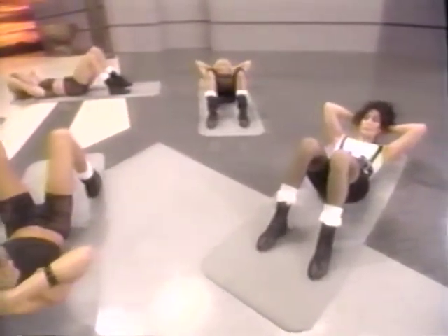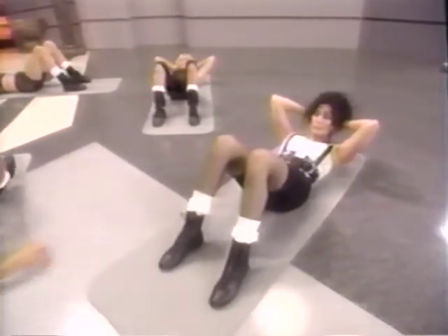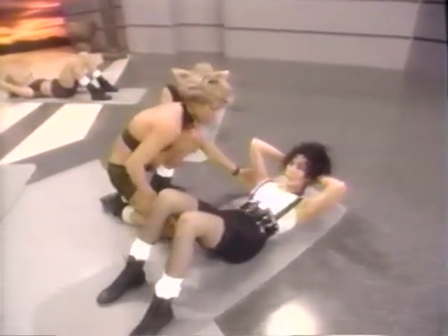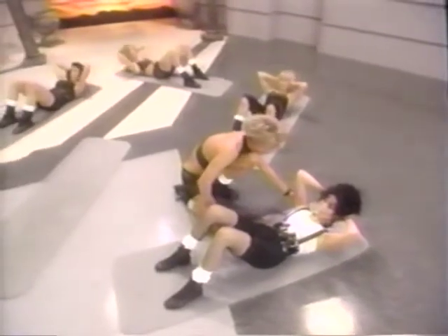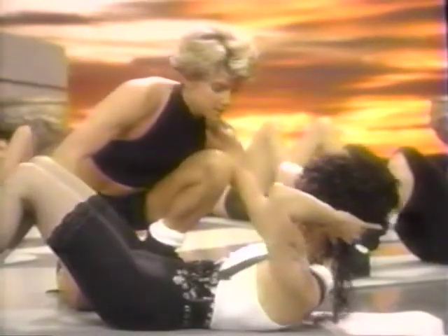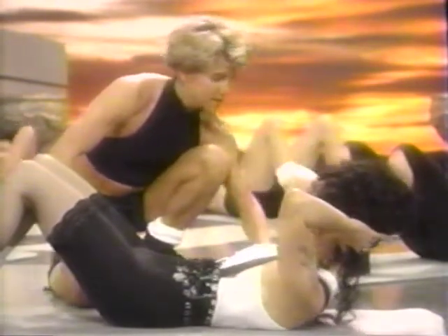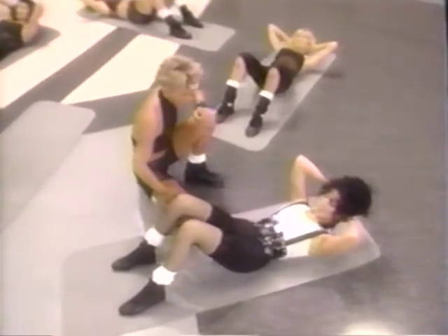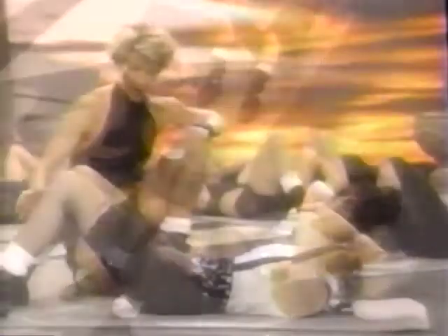We'll take that a little bit faster. Two counts up and two counts down. Keep going. As you're going, make sure that the pelvis is tucked. Exhale each time you come up. Lovely. One more.